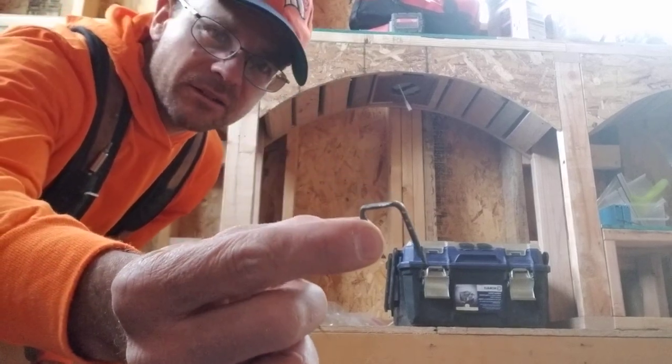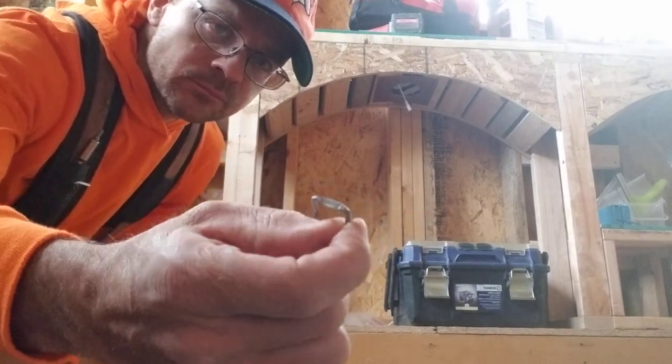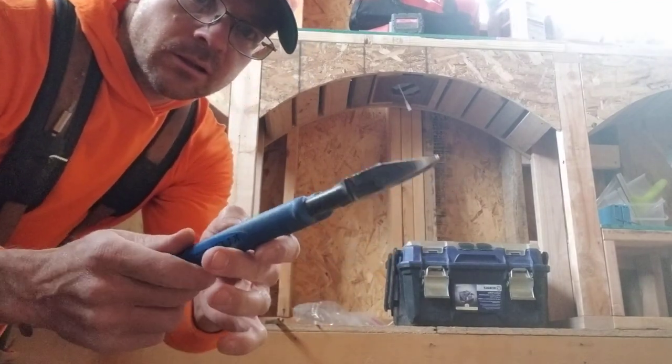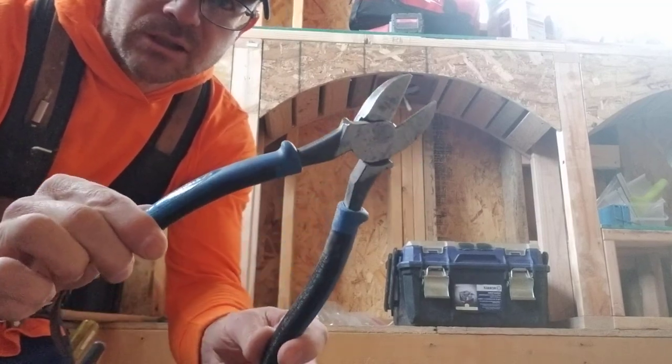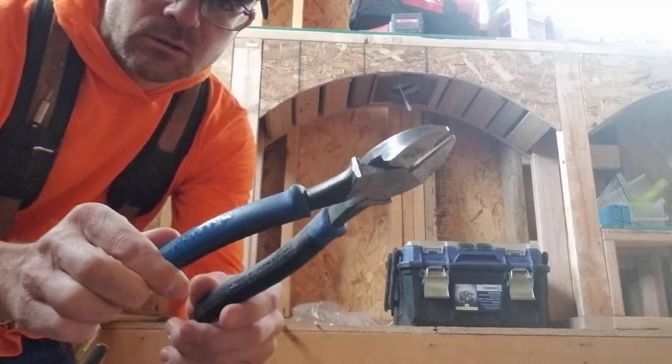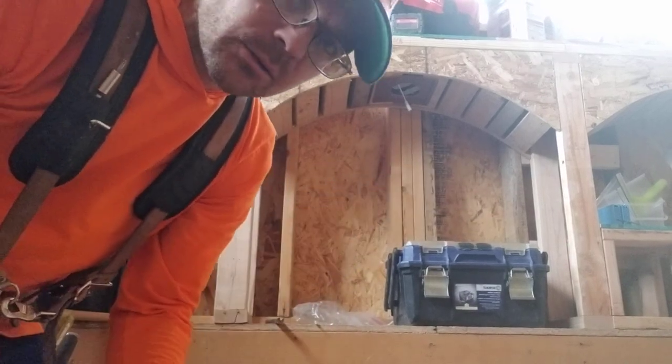If you want, you could reuse the staples, but that one was probably bent too bad to reuse. That's just a little trick — hope it helps you out. Make sure you get yourself some nice big diagonal or dyke pliers, as they're called in the industry. We'll see you next time.